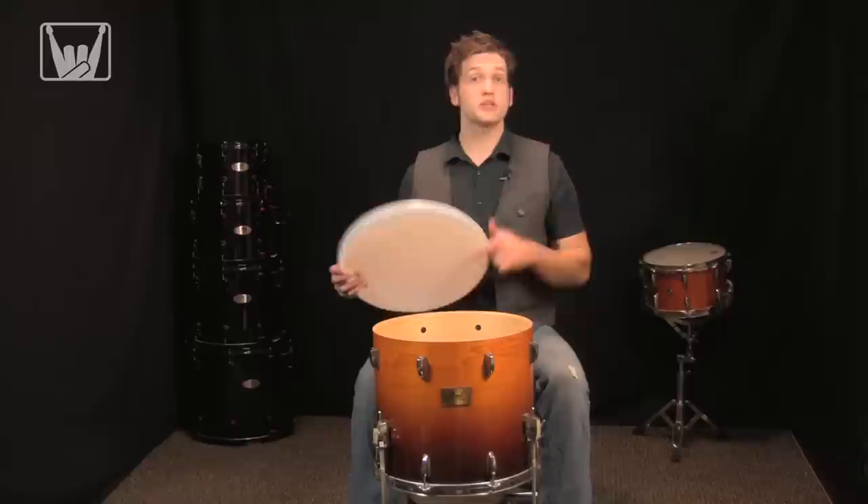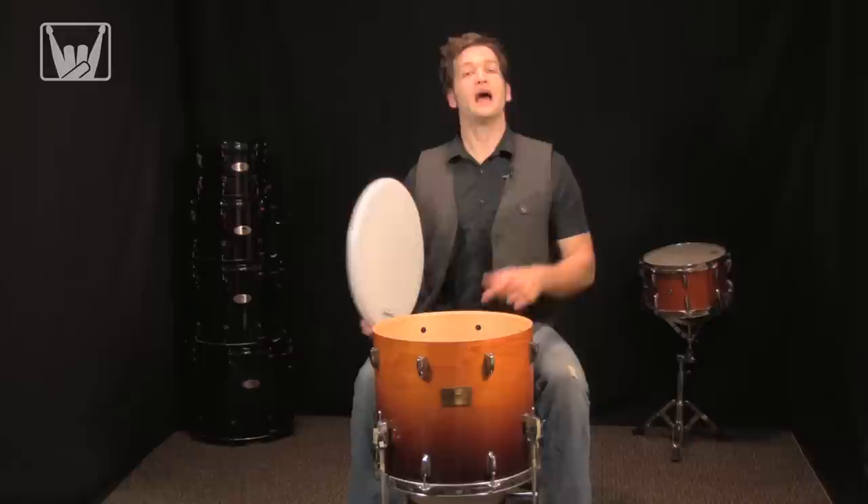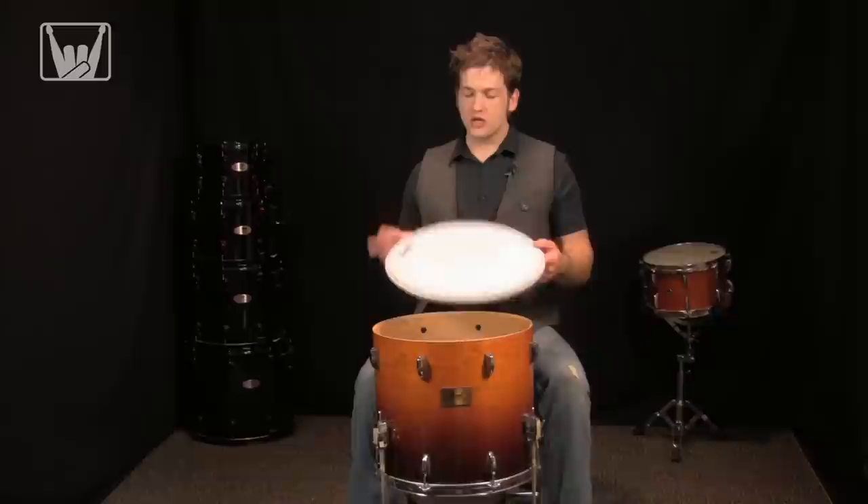To accomplish that I'm going to be using an Evans G2 Coated. It's a two-ply head, so it's going to have a lot more attack and a lower note to it. The coating is going to give it a warm sound, but it's not going to ring as long as a one-ply head.